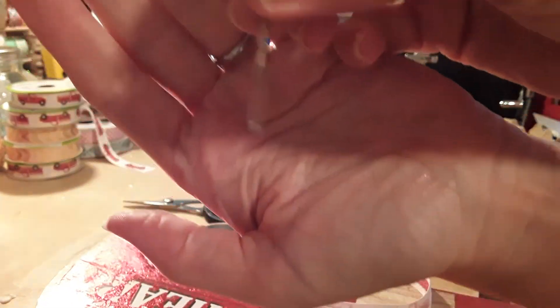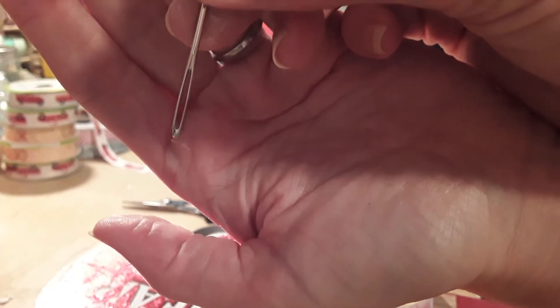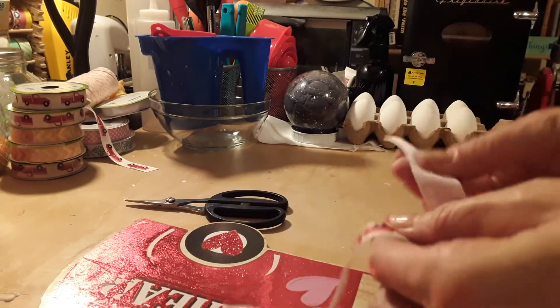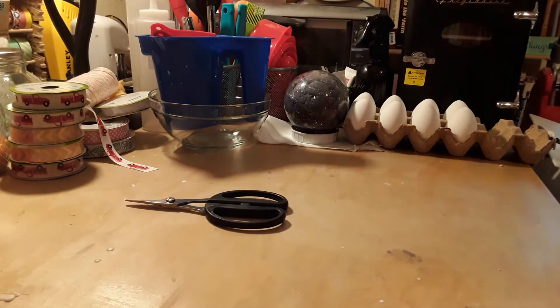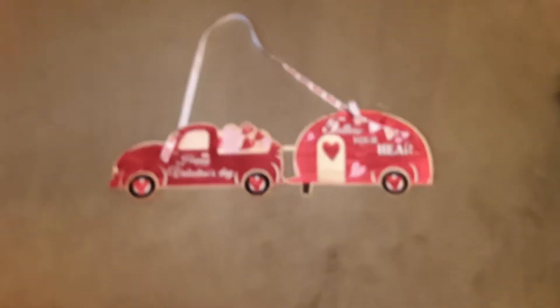I don't know if you can see it — I don't know if it'll focus in on it — but that's the size of the hole that I used for my embroidery needle. So again I'm just tying a knot and then pulling it through, and then I will take you over and show you what it looks like all together.